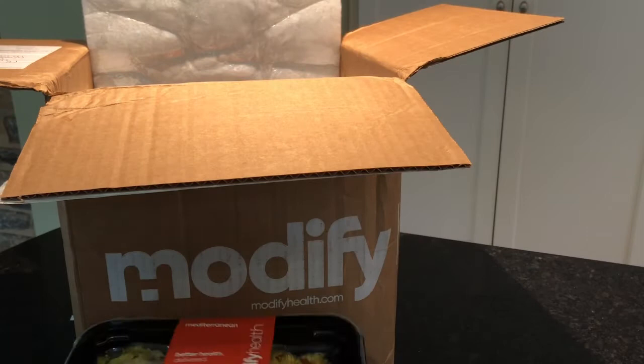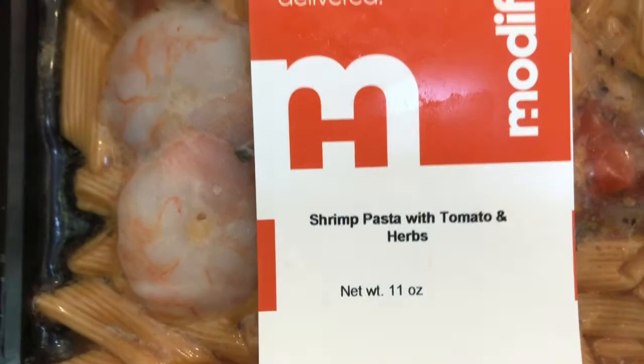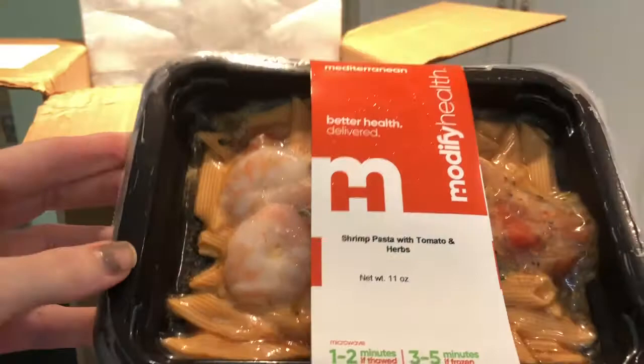Let's check the weight on this one — about 312 grams. Most of the prepared meals that we see are between 300 and 500 grams. This one says 11 ounces. This is the shrimp pasta with tomato and herbs, so depending on your appetite you'll have to decide if these are better for lunch or dinner.